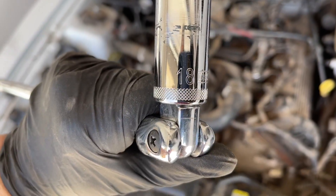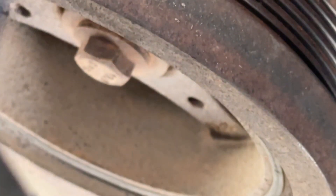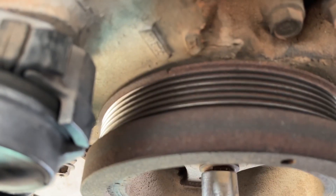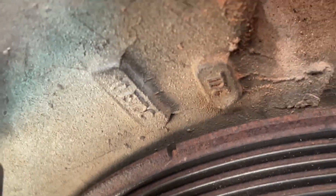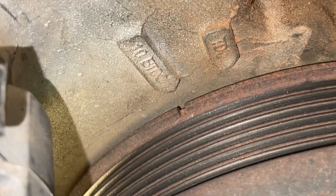First, make sure the car's in neutral. You're going to take an 18mm socket and put it right on the crankshaft bolt there in the middle. As you rotate it, you will look for a little notch that's cut out of the back of the crankshaft pulley. There it is — I believe that's 10 degrees before top dead center, and then the next mark is TDC, or top dead center.